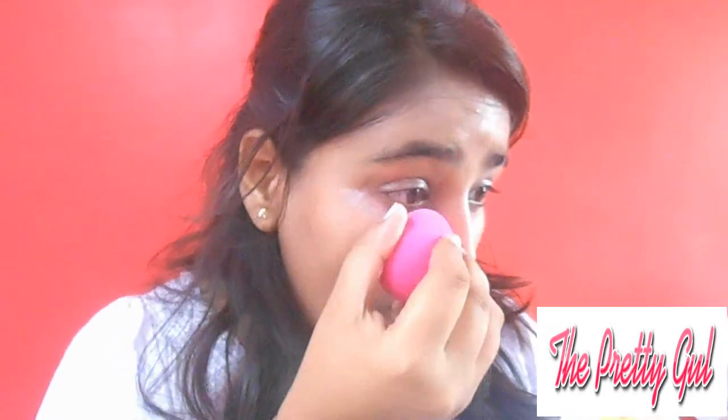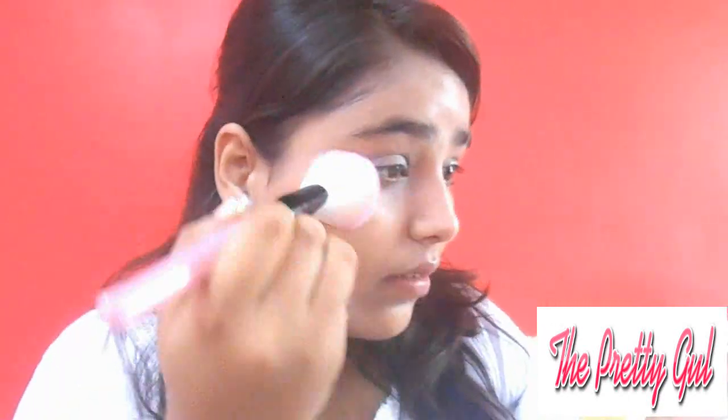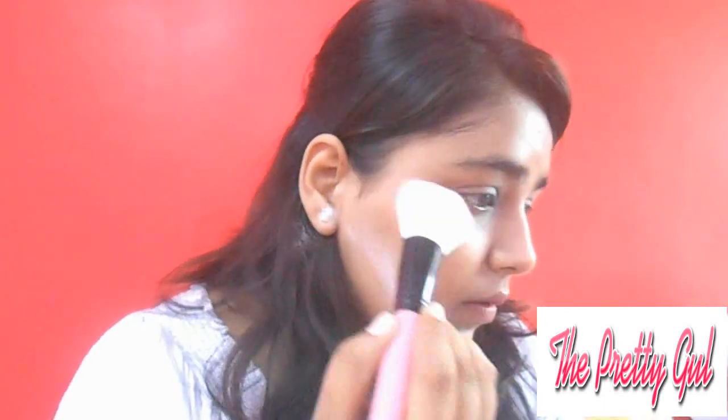I am using Johnson's Baby Powder, which is under Rs.50. I am trying to apply it with a beauty blender because it will set my face really well and keep it compact. I apply it with a brush in a buffing motion.